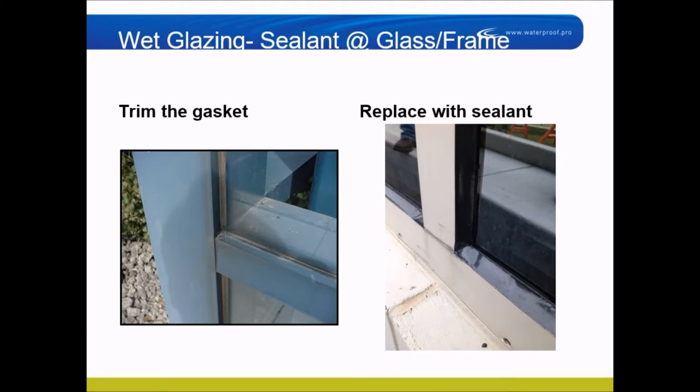Also notice on the bottom right, there are weeps on the bottom rail. A lot of windows have a weep system. On this job, the weep openings were the wrong size — either too big or too small. If they're too small, the surface tension of water will not allow it to drain out. If they're too big, they'll let water in. We ended up putting baffles — pieces of sponge — in the frame so that water would not go back in.